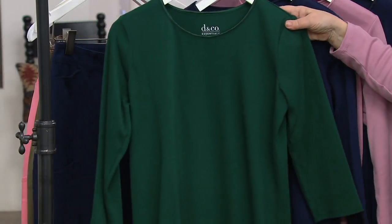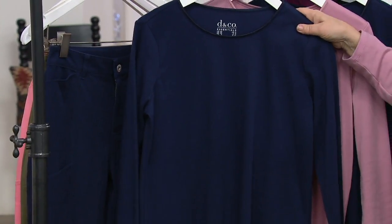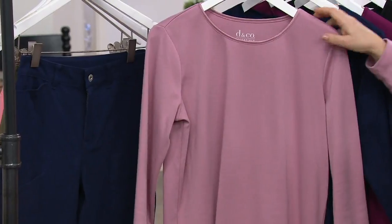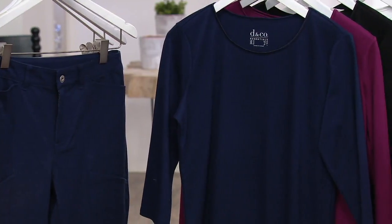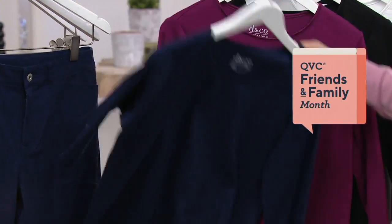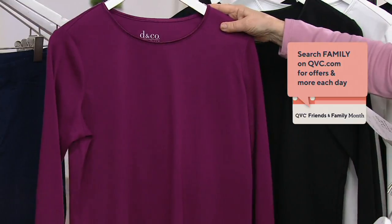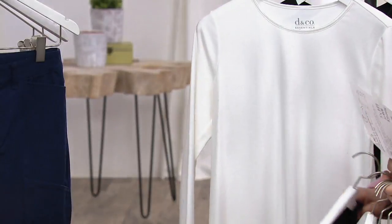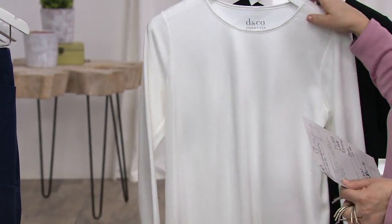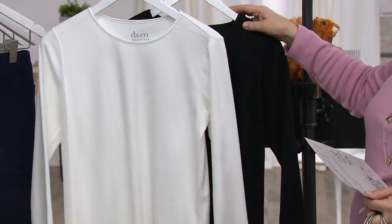You get an evergreen three-quarter and a navy long sleeve in the next set. This is the set I'm wearing - I've got the long sleeve in the rose blush, but it also comes with a three-quarter sleeve navy. Then, we have the berry in a long sleeve with a three-quarter sleeve black. And then, in the last set, we have a long sleeve white with a three-quarter sleeve black.